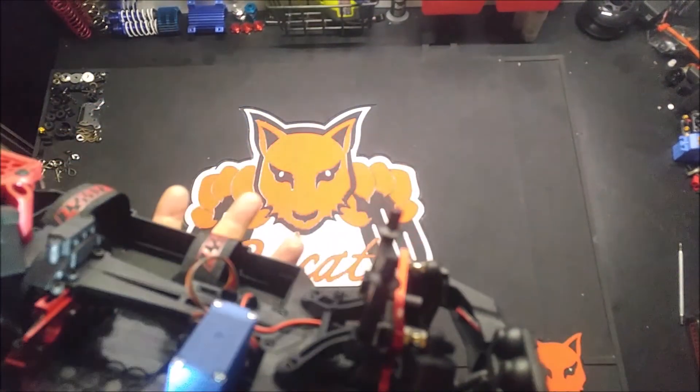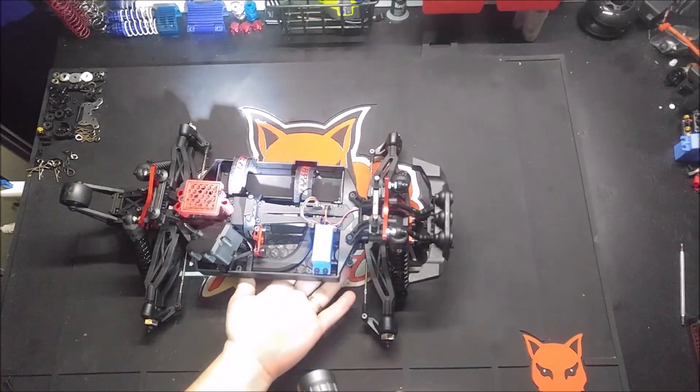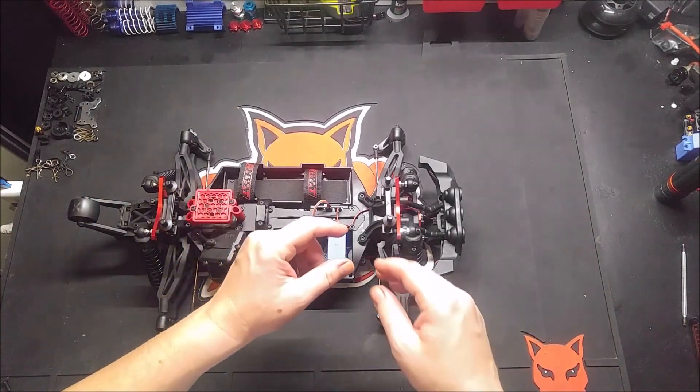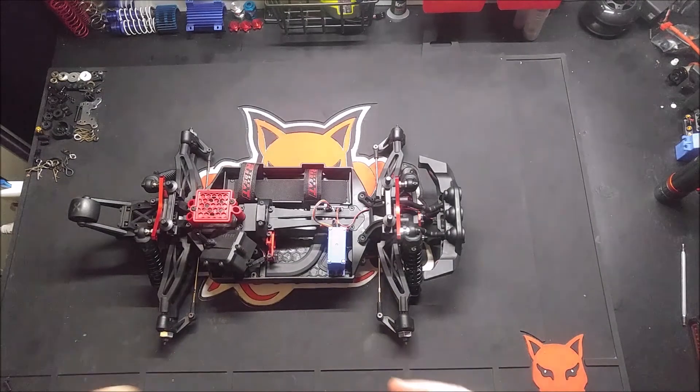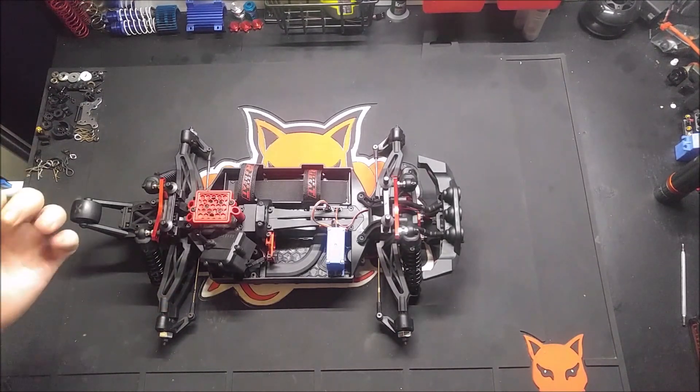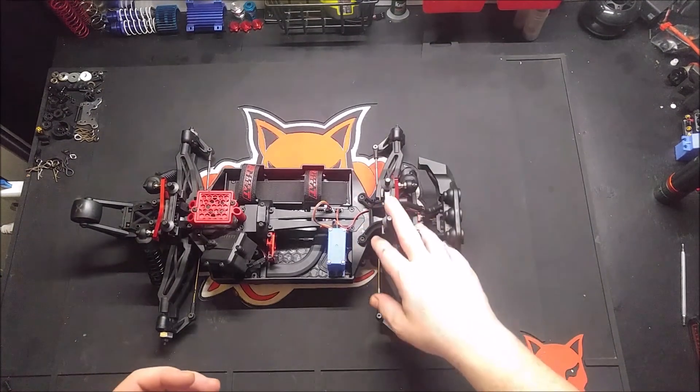That little grub screw right there is telling you that you basically have the truck that you're going to need to do this to. If you see the new style — which we just found out recently — it's a little pin that goes through the drive cup, and then probably a ring or something that holds it on, based on photos from the new manual uploaded on Redcat's website. The old part is the 116752 pin. The new one is a drop-in pin instead of a grub pin.